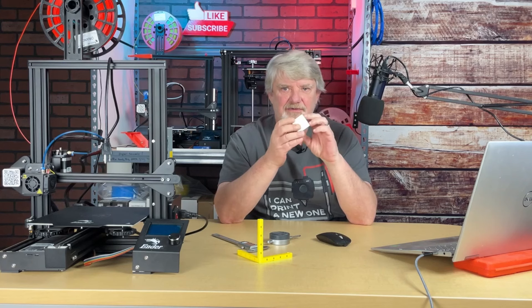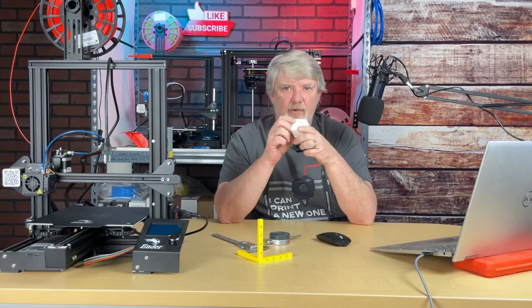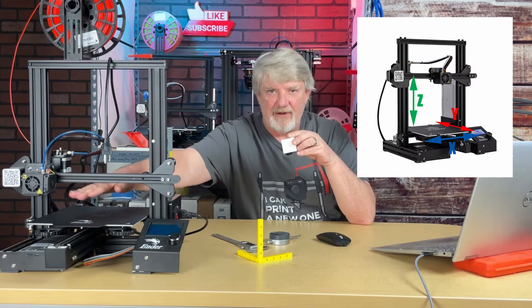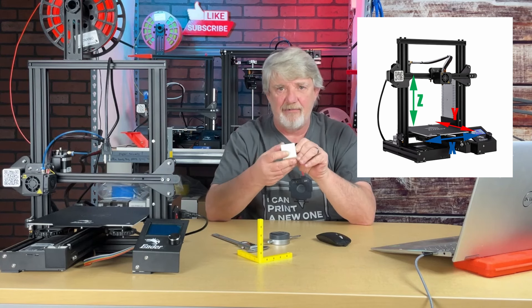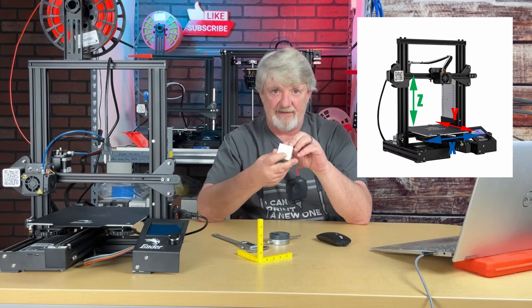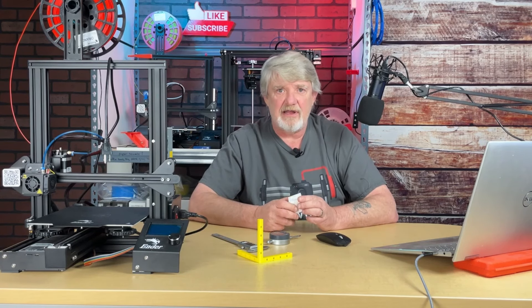No matter what part you choose, be sure to orient it properly. You'll want the side labeled X along the X axis of your printer, the side labeled Y going with the Y axis, and of course the Z you want up at the top.